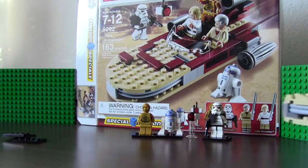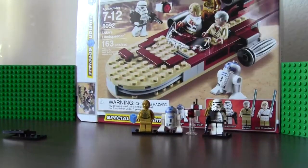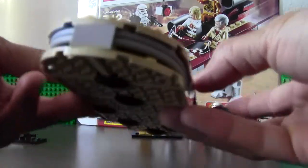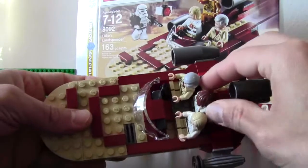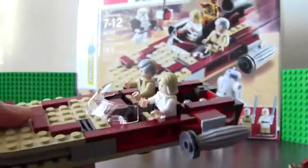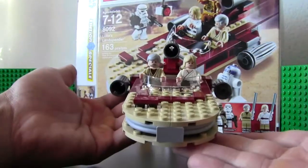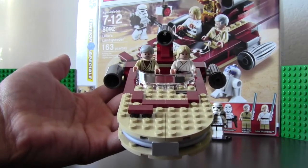You can basically just do a couple of cool views with this. And it does have a trunk, so if you take Han out you have a trunk for your lightsabers or blasters — whatever you want. And there you have it, this is Luke Skywalker's Landspeeder.